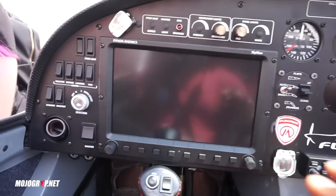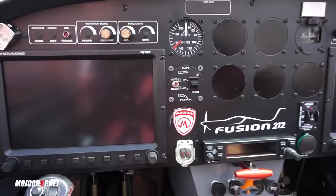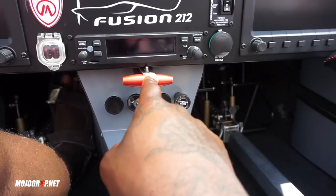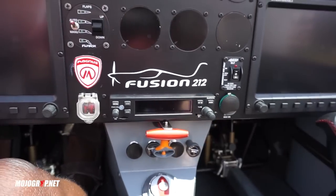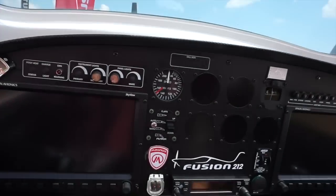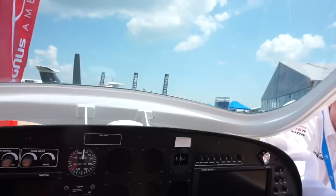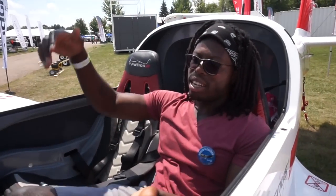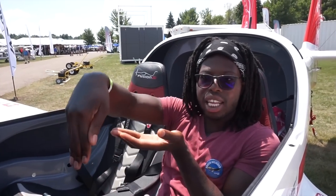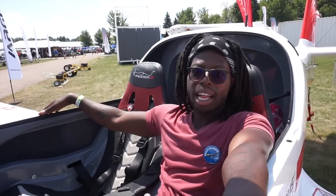This airplane is also equipped with a parachute. From what I was told, the parachute deploys from the nose. There's a system that extends back as well. That way, whenever the parachute is activated, unlike when you have a chute from the back where the nose goes down, the airplane stays balanced once the parachute is deployed.